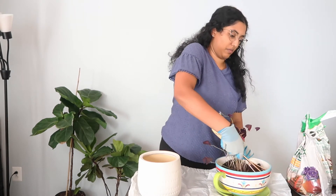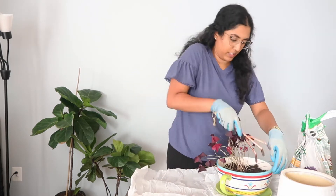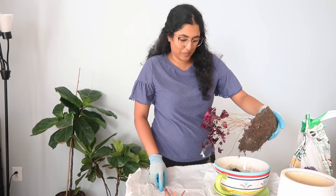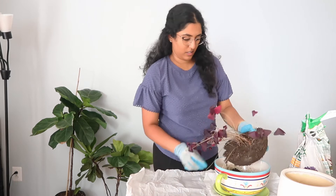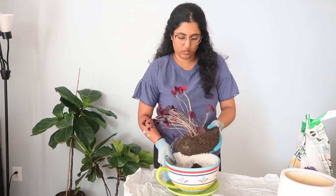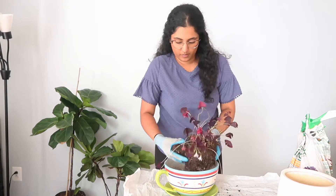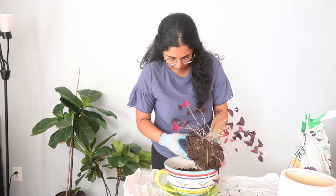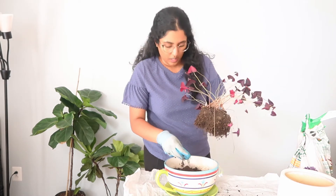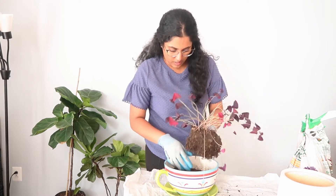I purposefully just watered it a little bit because I knew I wanted to repot it, and dry soil makes the process a lot easier than wet soil. I'm just crushing up the soil as I do this because I want to make sure there aren't bulbs in other places that I might miss.